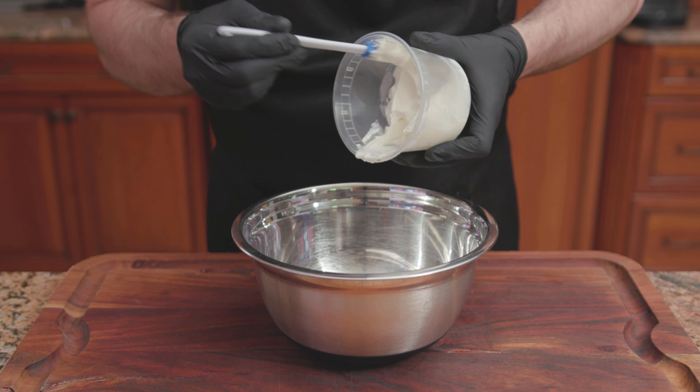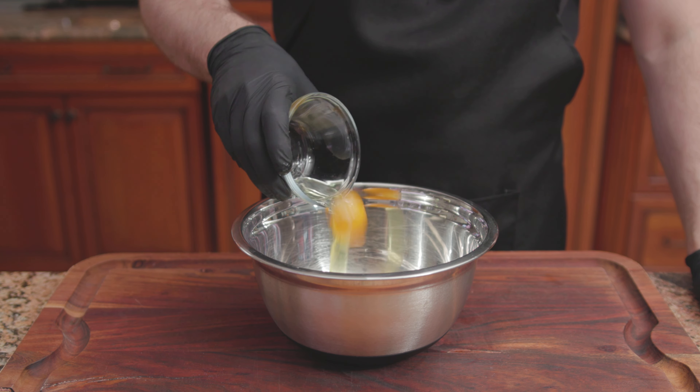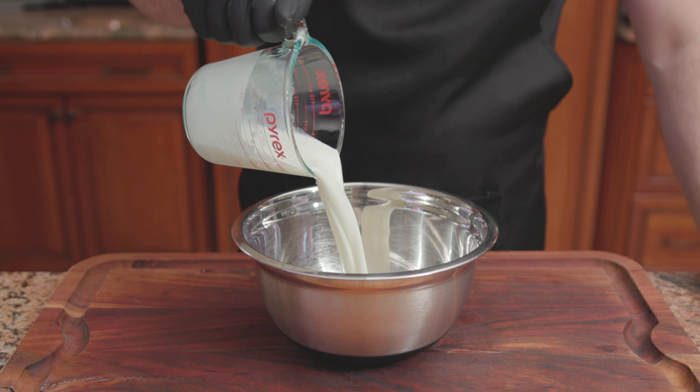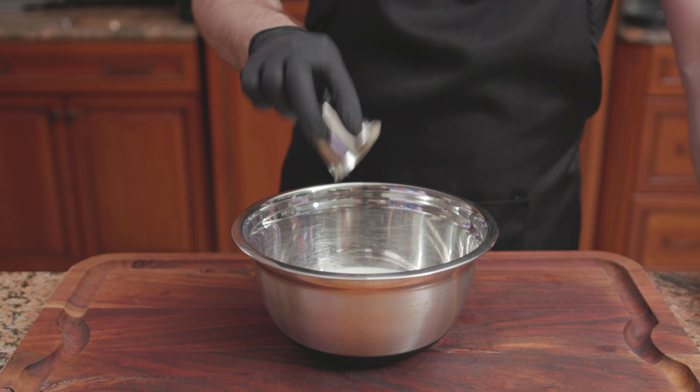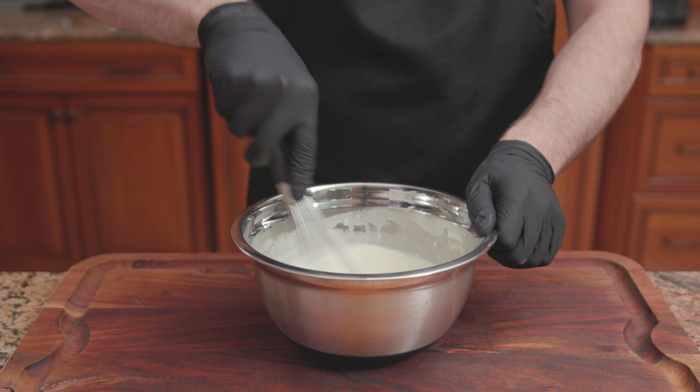For the wet ingredients: 1 cup of sour cream, 1 large egg, 1/4 cup of whole milk, 1/4 cup of vegetable oil, and 2 teaspoons of lemon extract. Whisk until combined.